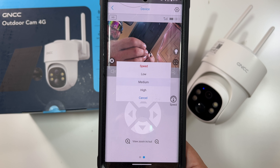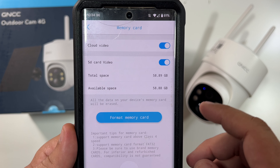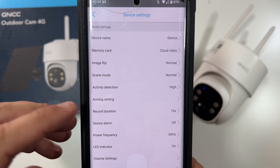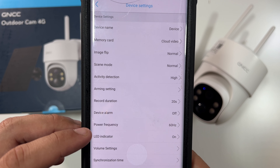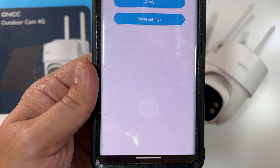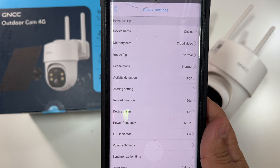There is a cloud option, though you probably don't necessarily need it having the SD card. If you click here, you get to the console — this is how you can pan the camera. You can look up and down as well. There's even zoom in and out, and you can adjust the speed of that — I like that being an option. Going up to settings, here are all the device settings: memory card set for cloud video and the SD card, device name, image flip, scene mode, activity detection, record duration of 10, 20, or 30 seconds, device alarm, power frequency, LED indicator on or off, volume settings. Device volume set successfully — I like that the app has pop-ups when you do something. Also synchronizing time, firmware update, and device information.